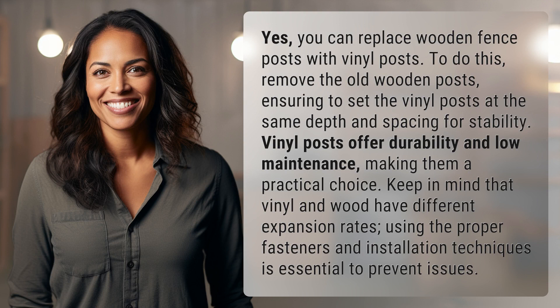Yes, you can replace wooden fence posts with vinyl posts. To do this, remove the old wooden posts, ensuring to set the vinyl posts at the same depth and spacing for stability. Vinyl posts offer durability and low maintenance, making them a practical choice.